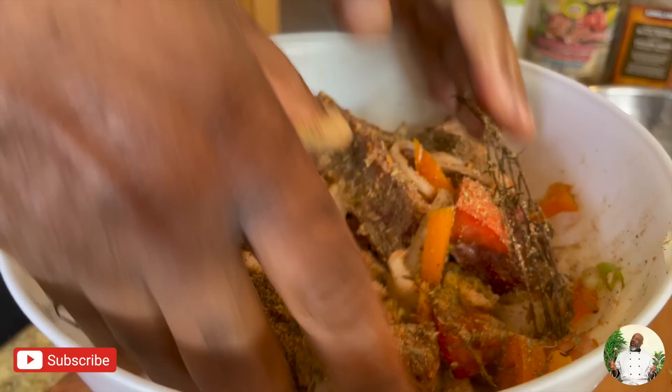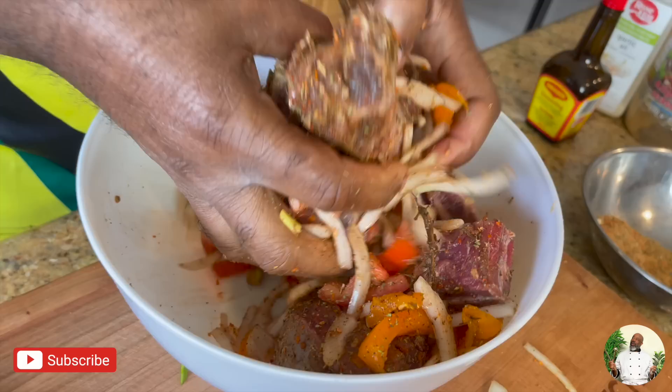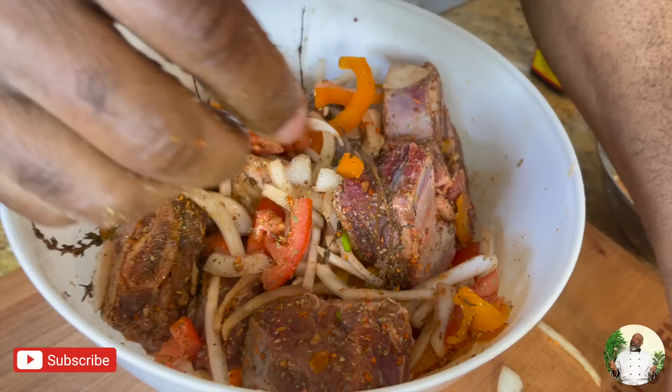Okay, the seasoning is done. Guys, if you could smell this right now! By the way, all my friends want to come over for dinner. Two of my business partners are waiting to have your food. They keep asking: when are we coming over to have Daddy's Kitchen?